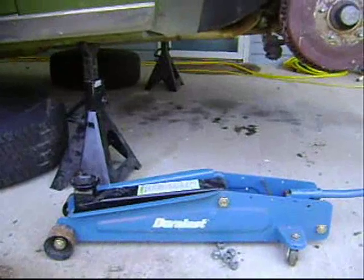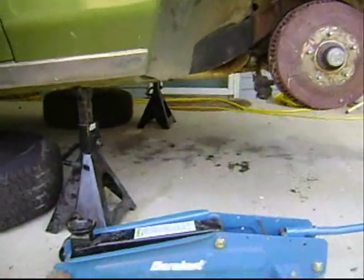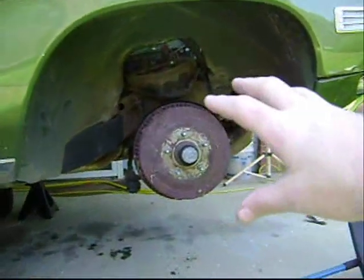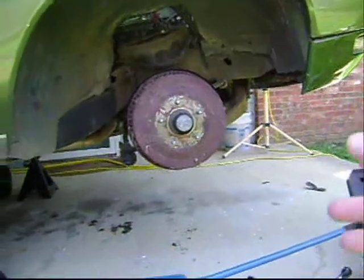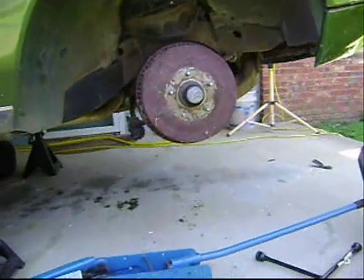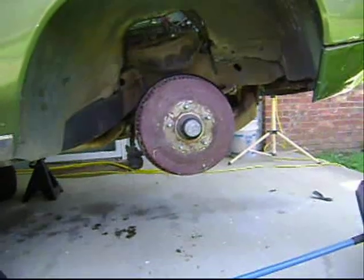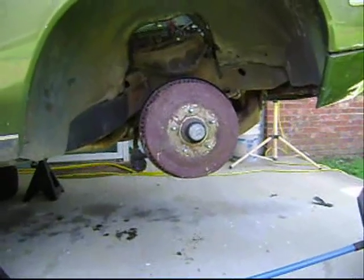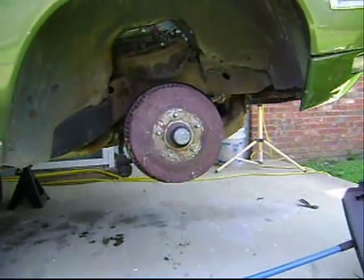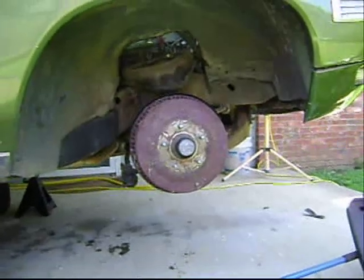Unfortunately, I cannot afford a better jack right now. So instead of doing that part of the job, I'm going to remove the brake drums and I'm going to clean up the cobwebs that are underneath the car, and I'm going to clean up my donor parts which are currently very rusty. I'm going to see if I can get them cleaned up and ready for installation, so that when it does come time to actually start getting underneath the car and taking big heavy things apart, that part of the job will already be done.